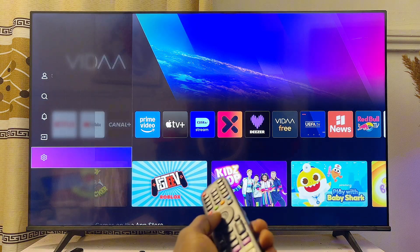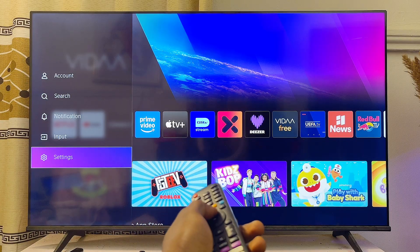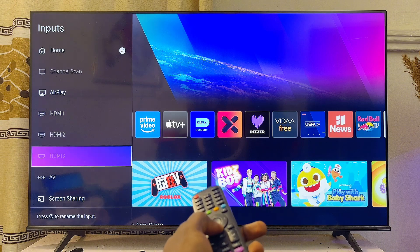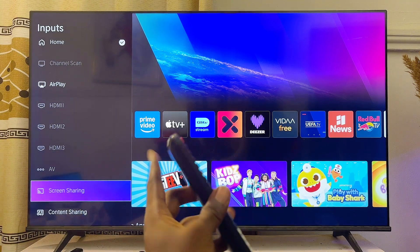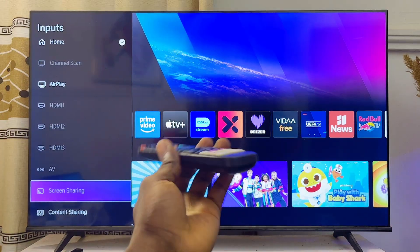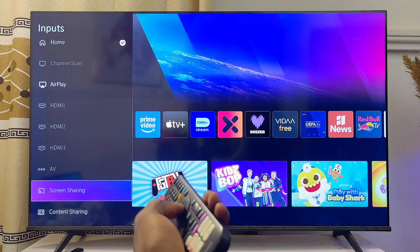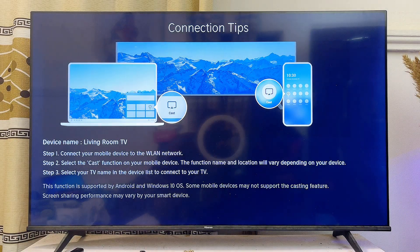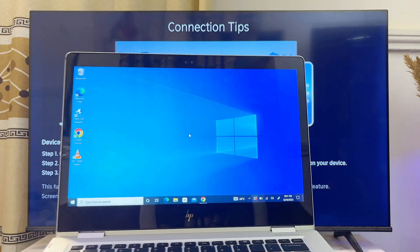Once that is done, go back to the home of your Hisense TV and go over to the input source at the left-hand side. Navigate to the left-hand side, come over to Input, then scroll down until you get to the screen mirroring option. If you're using a Hisense Android or Hisense Google TV, your TV does not have to be put on screen mirroring mode. But for the Hisense Vida, make sure you come over to screen mirroring or screen sharing at the bottom and select that.